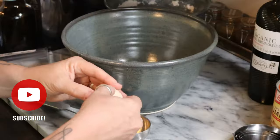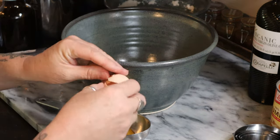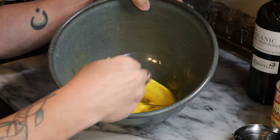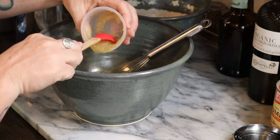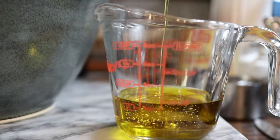Now it's time for the wet ingredients. I started by breaking three eggs into my mixing bowl and giving them a quick whisking. Then I added a half cup of plain unsweetened applesauce, followed by a half cup of extra virgin olive oil.